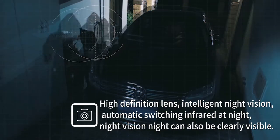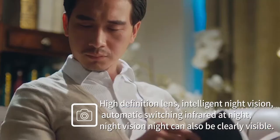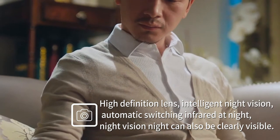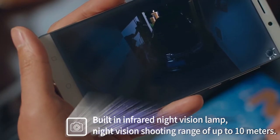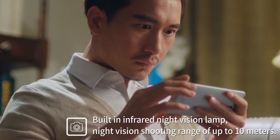The high definition lens features intelligent night vision with automatic switching to infrared at night, so night vision is clearly visible. The built-in infrared night vision lamp has a shooting range of up to 10 meters.